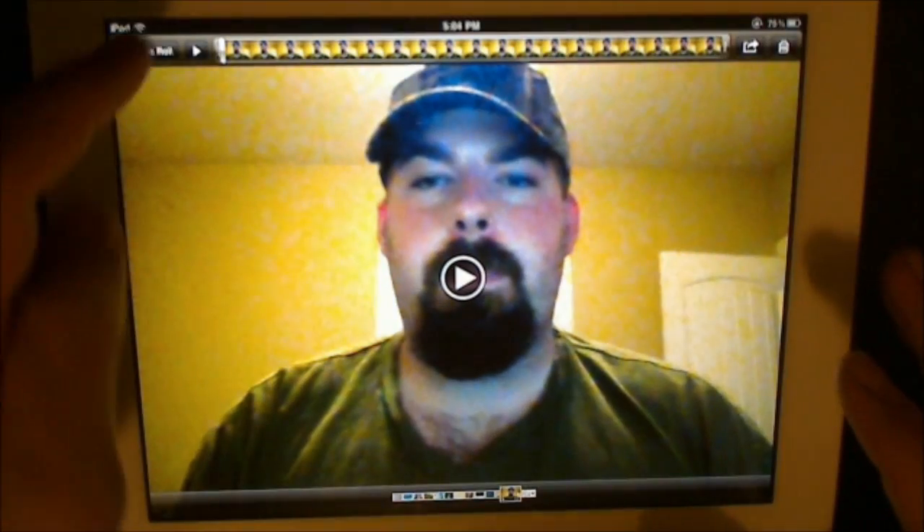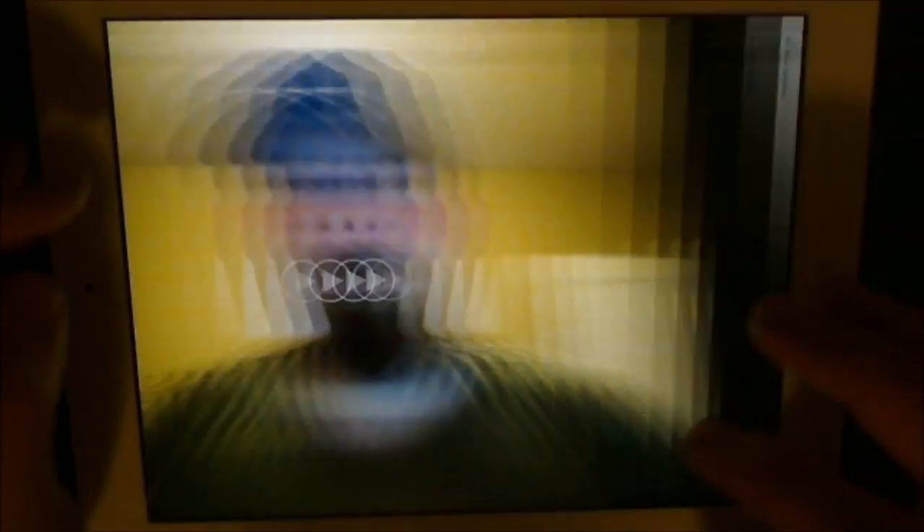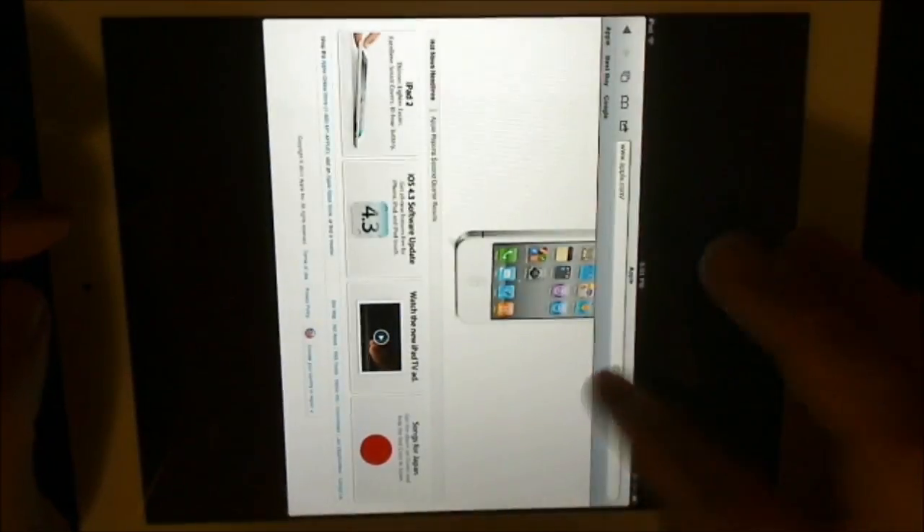So let's try that. Let's jump into Photos, camera roll, and here you go. Here's the picture. Alright, we have two pictures here we took.